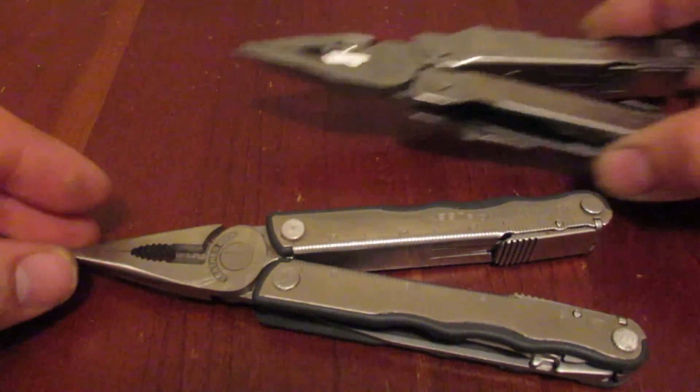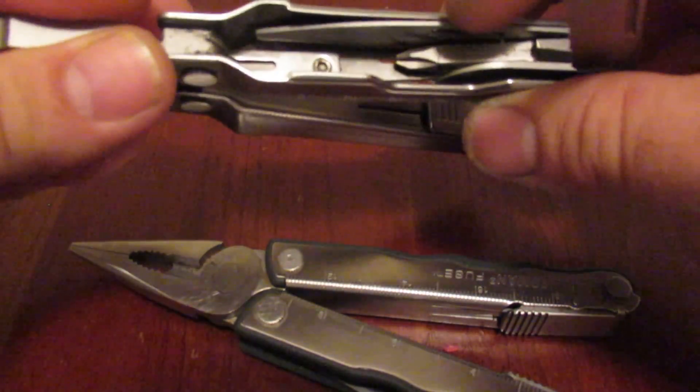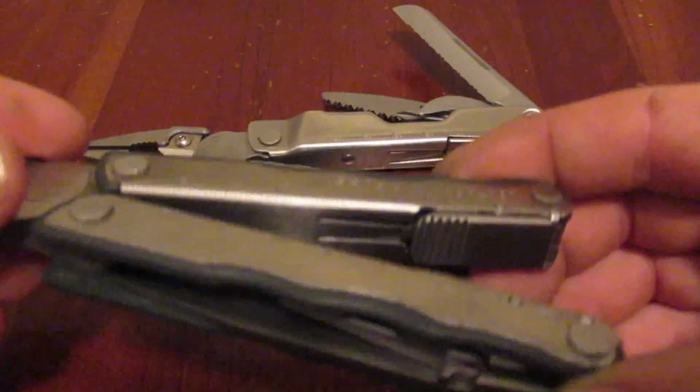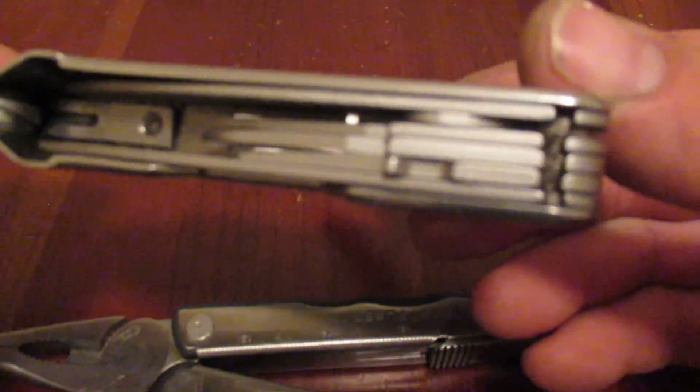One of the last things on here is a lanyard ring, which is sort of stuck right now, but there is a lanyard ring in this tool. Now comparing this with the Leatherman rebar — the rebar has replaceable wire cutters, and it has a lot more tools. I was surprised how the fuse only has three tools on one side and three tools on the other side. So you only have six tools, whereas the rebar has nine tools if you count both sides. The rebar really crams in a lot.